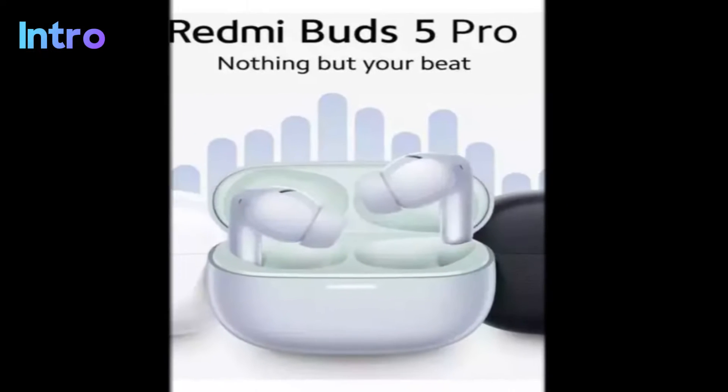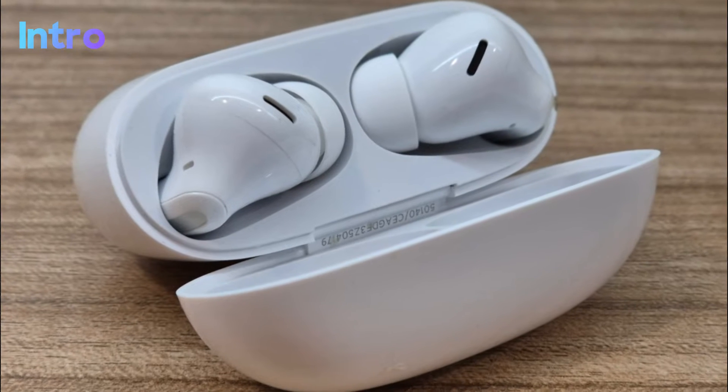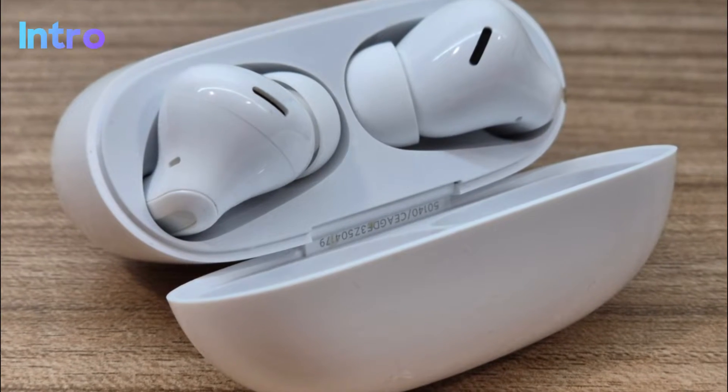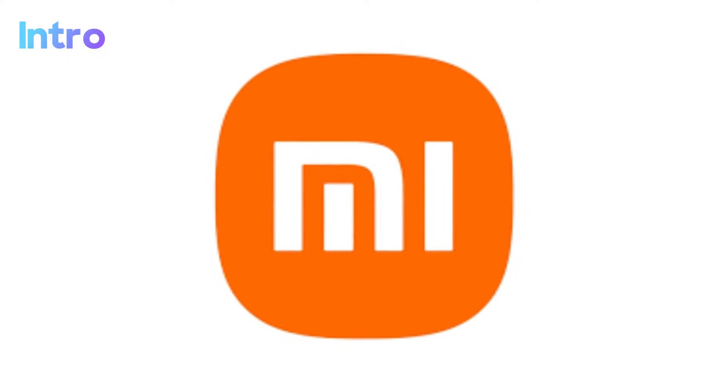Welcome back to our deep dive into the Redmi Buds 5 Pro, where cutting-edge technology meets sleek design in a package that's hard to resist. Redmi has been releasing audio products under the Xiaomi ecosystem for a while now, and their earbuds have been quite popular for the affordable pricing and good features offered.